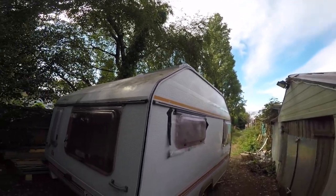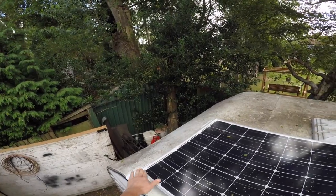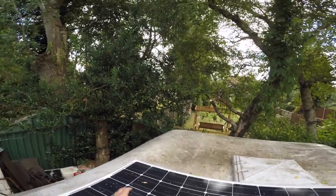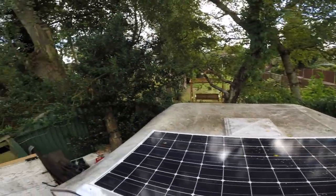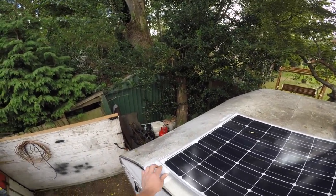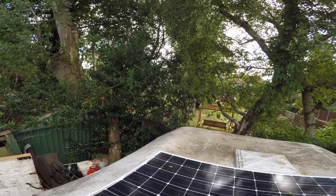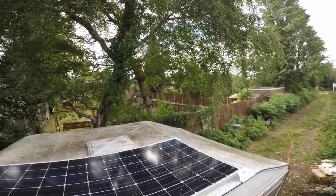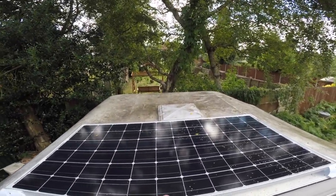I'll bring a ladder and show you. Here's the solar panel. This is a proper one from Victron Energy. I installed it like two days ago. It's quite cool - when I measured it in the evening it showed 22 volts or something, and then I measured it in proper daytime and it was like 45 volts coming out of it.